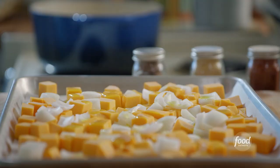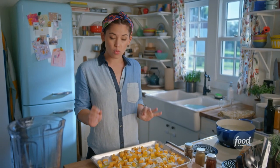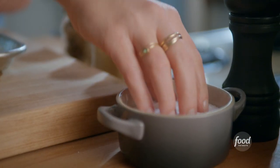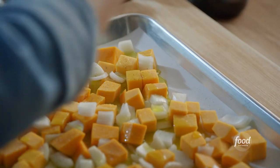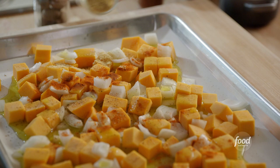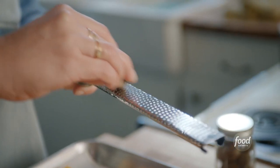I have one one-pound butternut squash that I've peeled and cubed into one-inch pieces, along with an onion. I've got some olive oil on here to help it get crispy, and I'll season it with salt and pepper, some paprika, some mustard powder, and then a little bit of nutmeg — the combination of nutmeg with cheese is cozy AF.